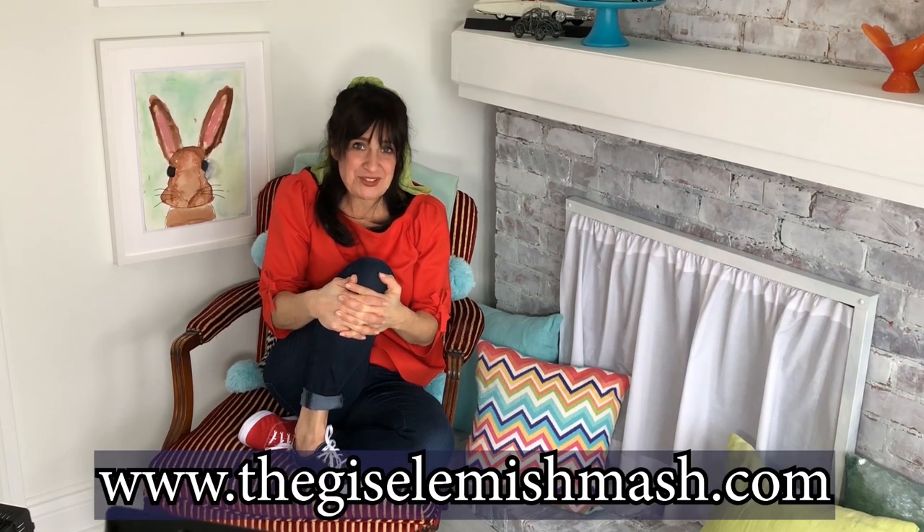Thank you for joining me today here on the Giselle Mishmash YouTube channel. I hope that you'll join me again, and I would love to know more about you. Please send me a drawing or an email so I can learn more about you and where you're from. You can ask a grown-up to help by reaching out to me at thegisellemishmash.com. Okay, bye-bye for now. I send you a mishmash of love.